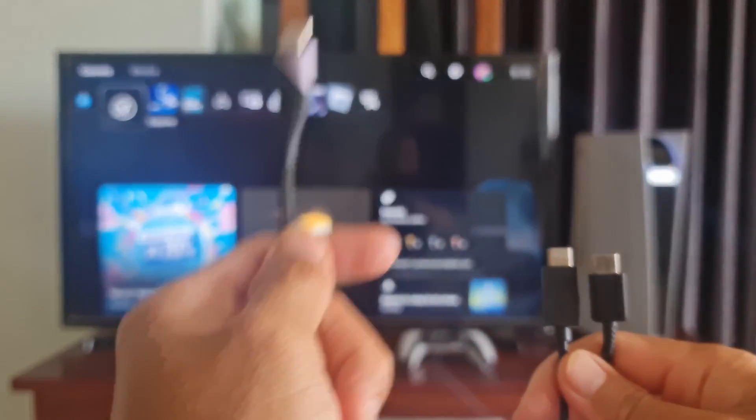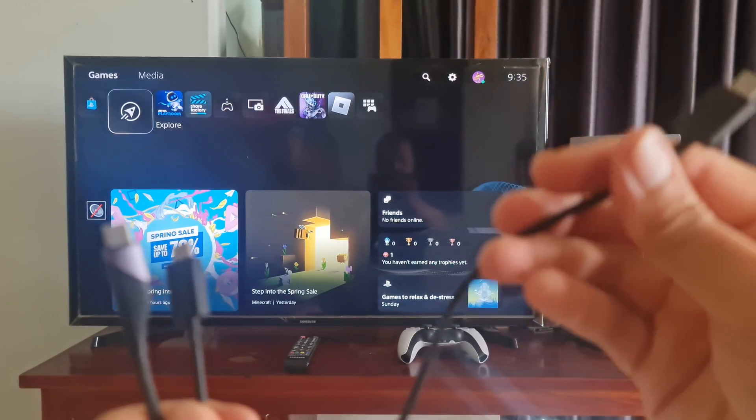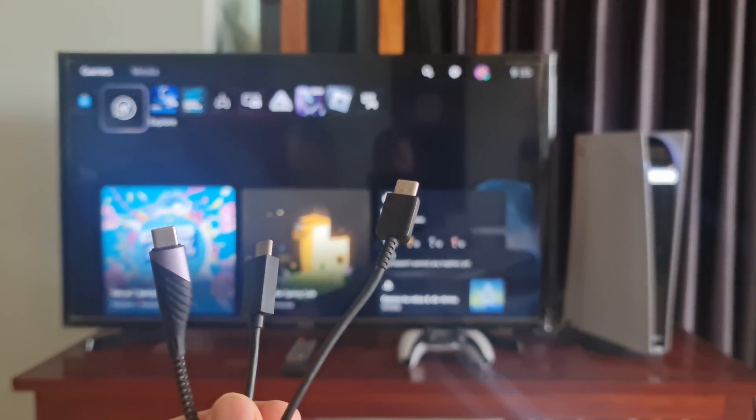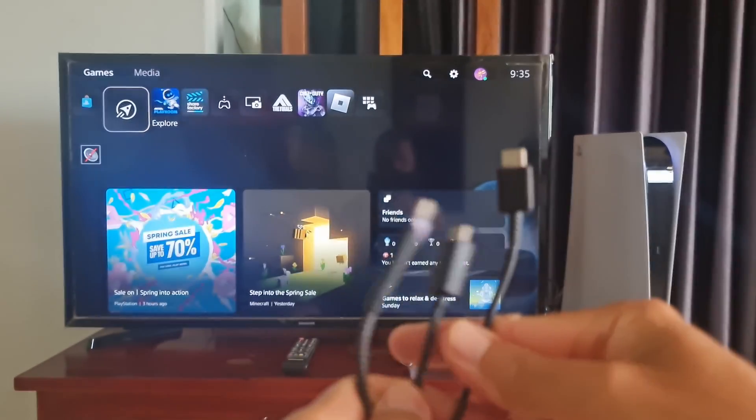A charging-only cable will cause the orange charging light to glow but not communicate with the PS5. So make sure you are using the cable that came with the PS5. If you have an Android phone, try using the cable that came with your phone.